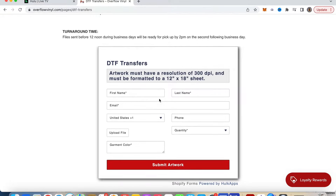All orders can be done on the website right through here. You put in your first and last name, your email, phone number, upload your file, choose your quantity, your garment color, and then you submit your artwork here. And that's it.